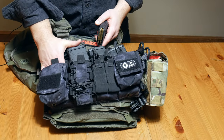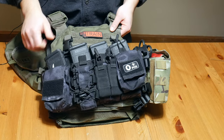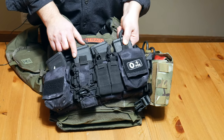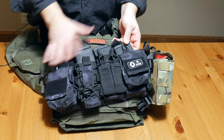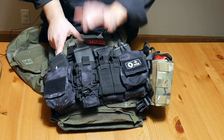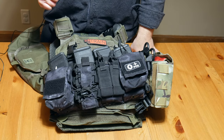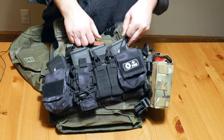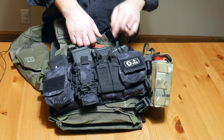The mag pouches have a plastic insert so you can index them easily. I run that on all except one — my theory is that last mag is my last-ditch mag. No matter what happens, I'll always have it because it has a bungee on it. I don't want bungees on the others because I like my mags easier to access and re-index. When you have a bungee, it's harder to re-index the mag, and that's what I'm more concerned about.